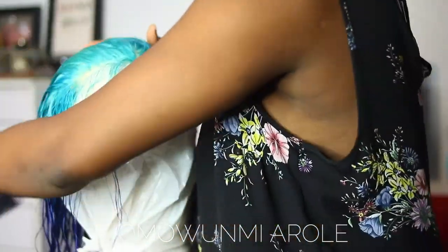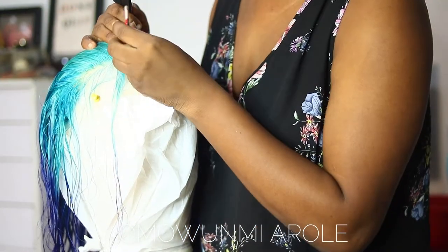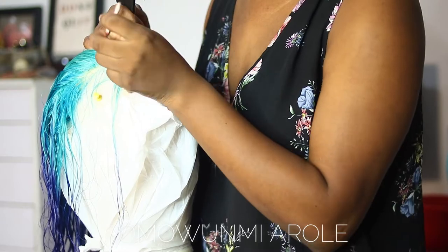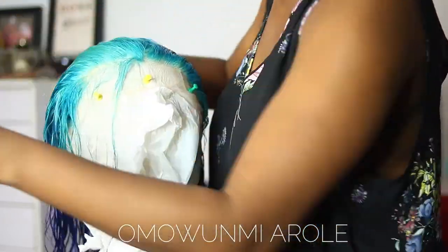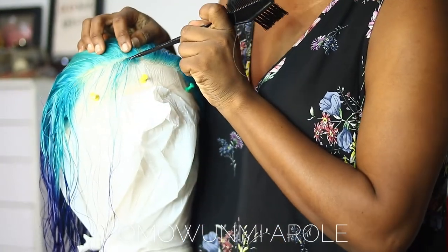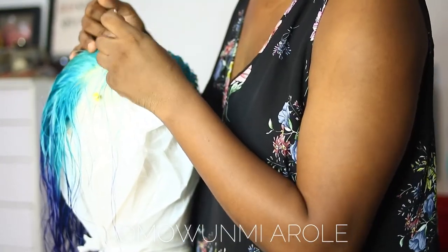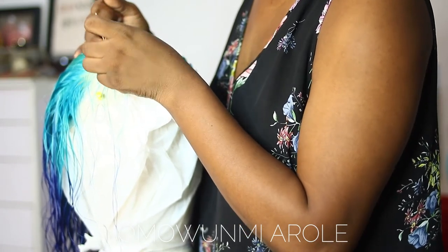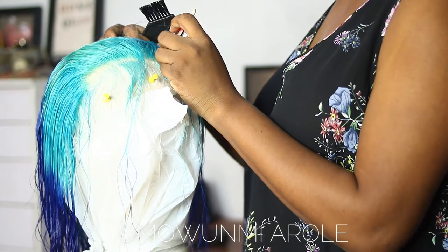Like I said, this is a very tedious thing to do, but if you are dedicated and willing to do it, why not? After plucking the hair I went ahead and blow-dried it, then straightened it and put it on my head — and you will see the final result.